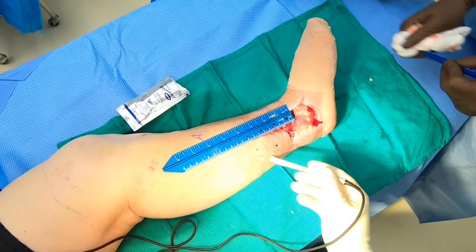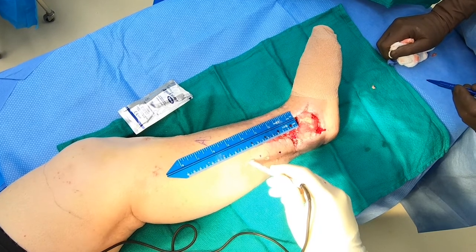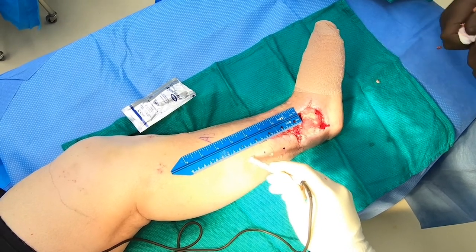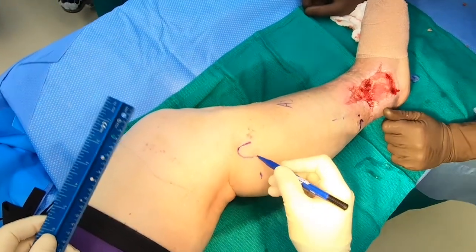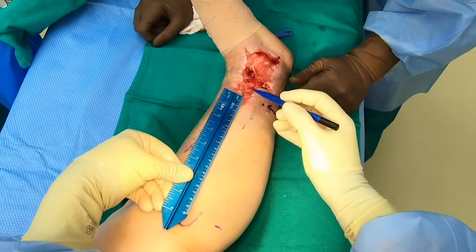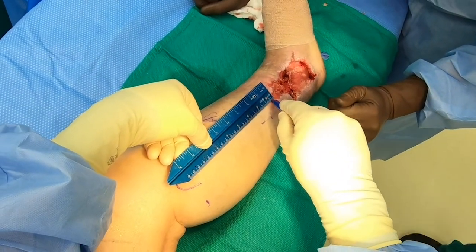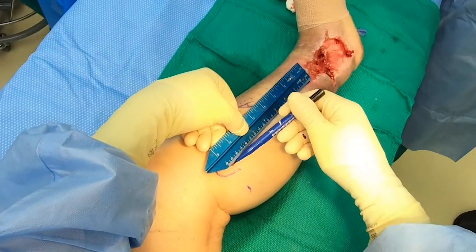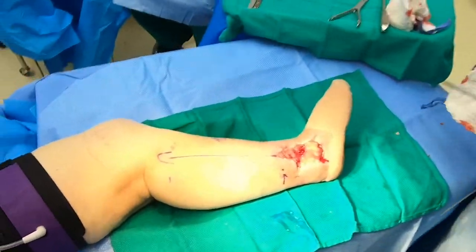We try to identify as many perforators as possible moving proximally along the leg. In this case, we were able to clearly identify two, maybe three, clear perforators using the Doppler probe. We draw a line centered on the fibula and running the entire length of the fibula and directly into the soft tissue defect for complete harvest and anticipated insetting of the peroneus brevis. Local anesthetic is injected using 0.25% bupivacaine along this line.